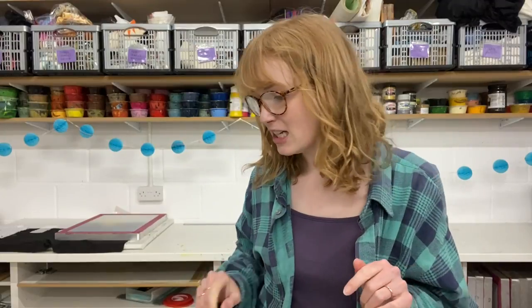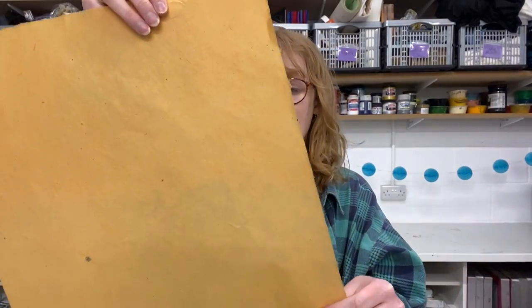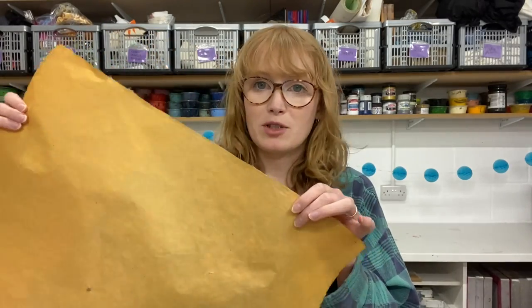Hi everyone, I'm Holly from Hand Printed and in this video I've got a couple of new products to show you that we are really excited about. The first is we've now got Cardi papers in stock, which if you've ever used them before you know they are beautiful handmade papers. I'm going to use the gorgeous saffron locta paper in today's demonstration — it's a beautiful colour. These papers are made in Nepal and they're absolutely gorgeous.